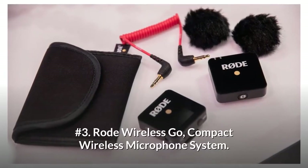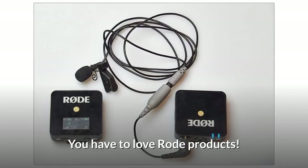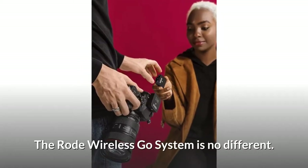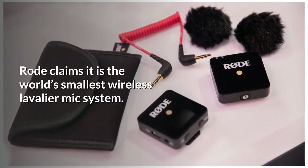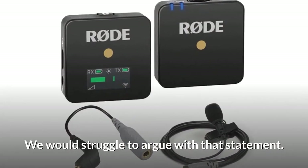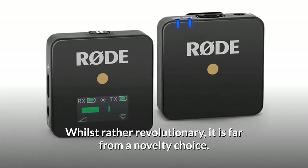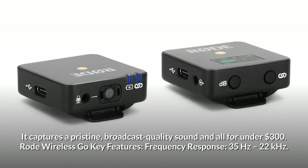Number 3: RODE Wireless GO Compact Wireless Microphone System. You have to love RODE products — they always bring outstanding recording equipment within financial reach. The RODE Wireless GO system is no different; this system is pushing boundaries. RODE claims it is the world's smallest wireless lavalier mic system, and we would struggle to argue with that statement. The transmitter can be used as a clip-on mic or a belt pack. Whilst rather revolutionary, it is far from a novelty choice — it captures pristine, broadcast-quality sound, all for under $300.